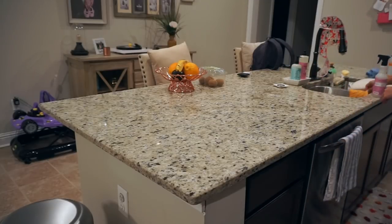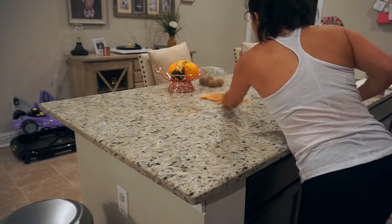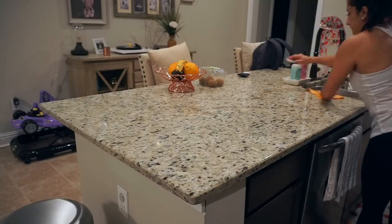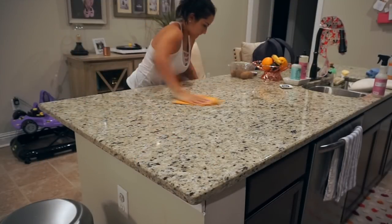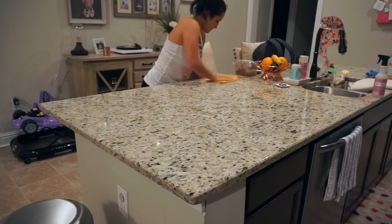Tone did clean, but I'm going to go ahead and wipe this down because I'm sure there are some snacks on this side. So I'm cleaning this side of the island and then moving on to the living room.